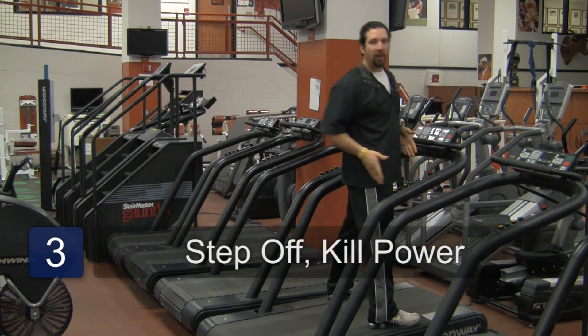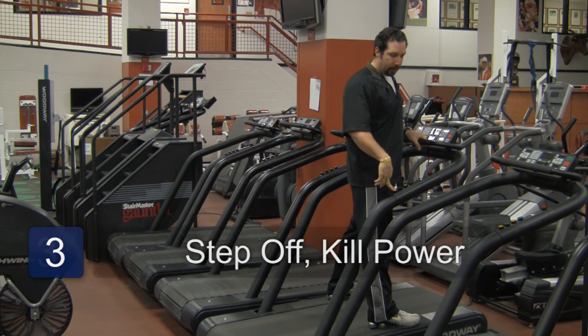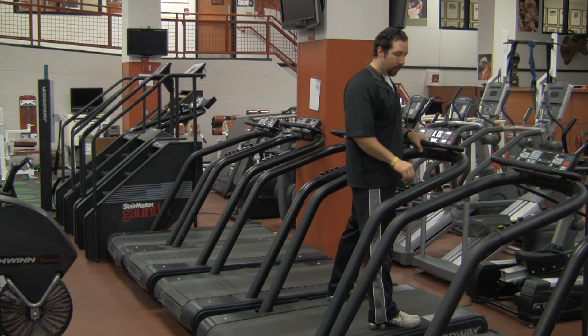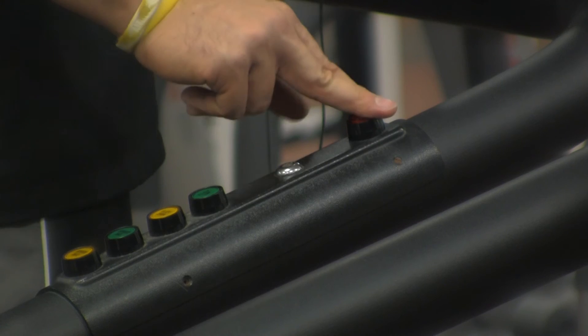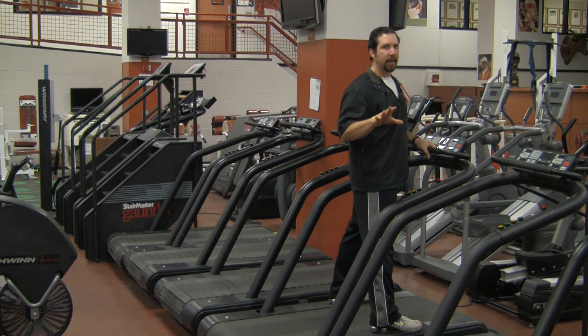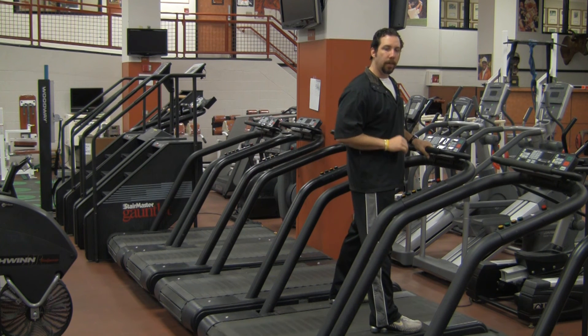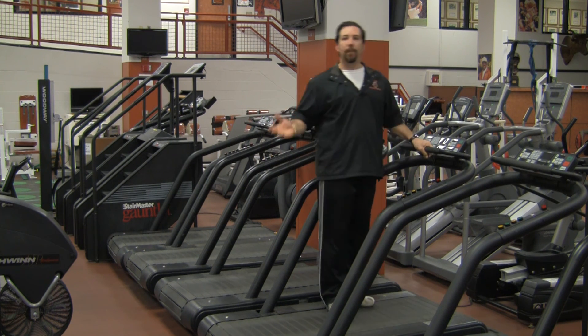Step three: step off onto the side rails, bring the speed down a little bit, bring the elevation down, and hit that big stop switch. It's going to shut down all power, but not immediately — it's going to take a little time. So stay on the side railing, let the machine come to a complete stop, and then you can step off.